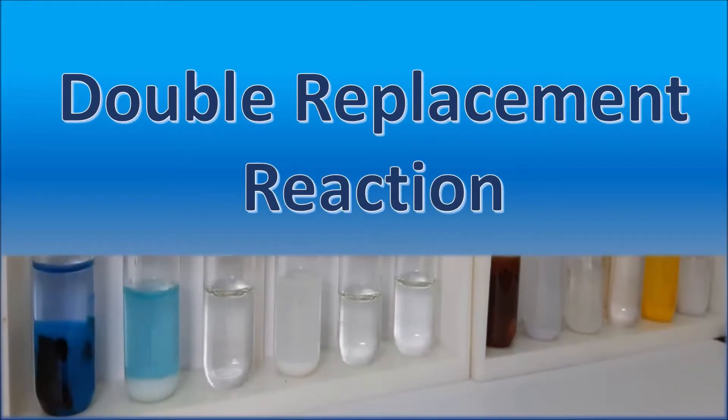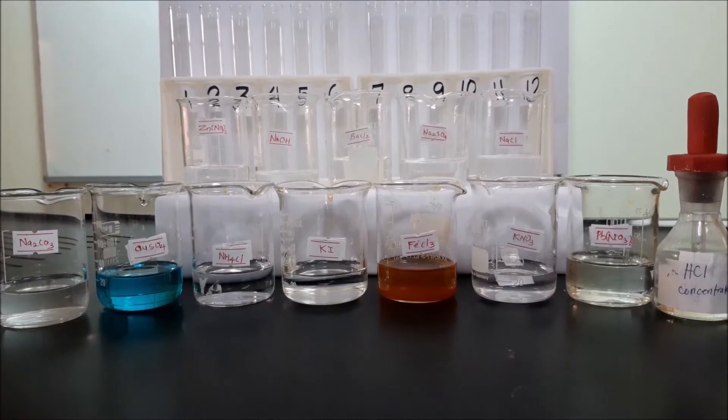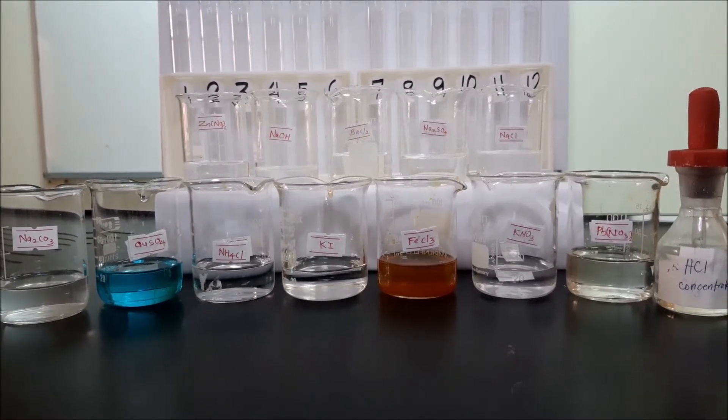In today's experiment, I will show you double replacement reaction. Today we will do an experiment about double replacement reaction.